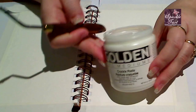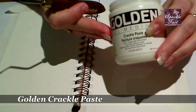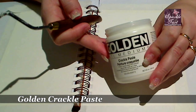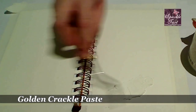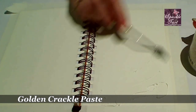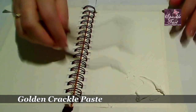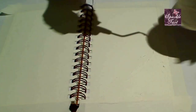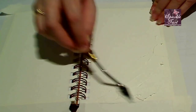The first thing I'm doing is a Golden Crackle Paste. This one is actually recommended for primed rigid substrates, so mostly canvases and things. But let's see how it goes. On each of these pages I'm going to drag the Crackle Paste across so you can see how it differs between applying it thinly or thickly. When it's dry I'll be able to hold it up and show you how much paper warping there has been and how it looks.